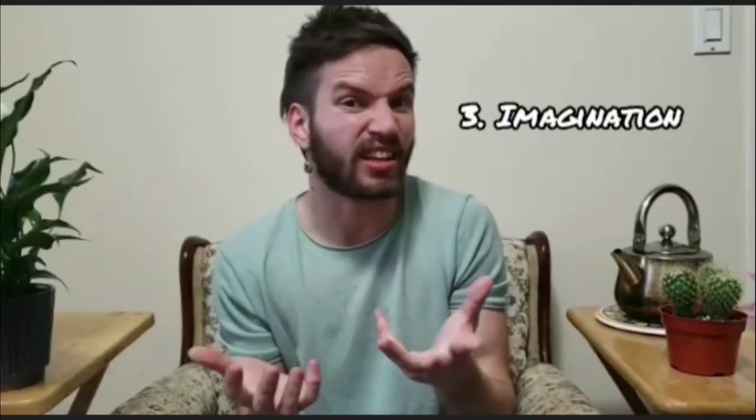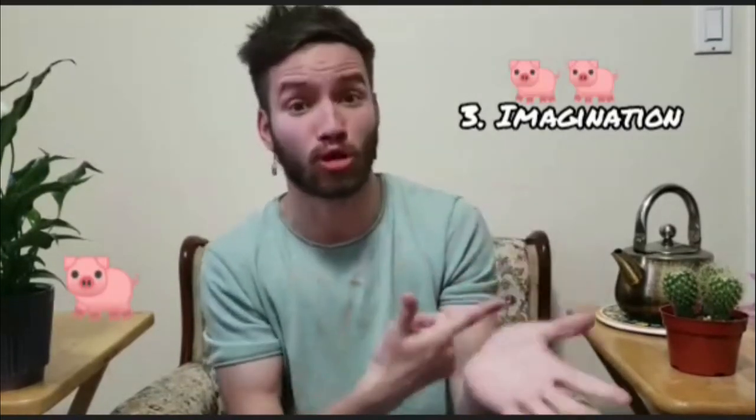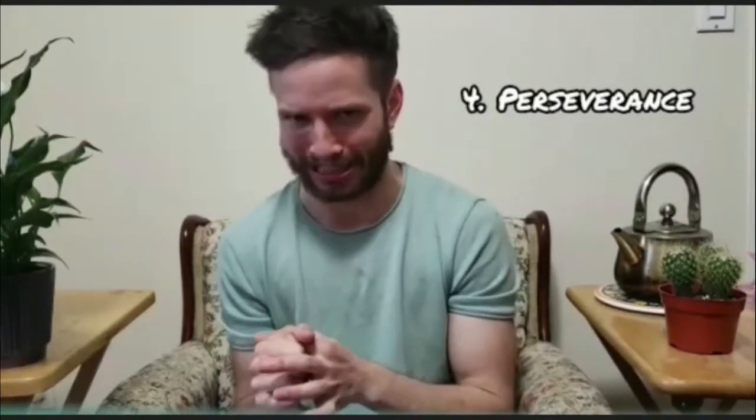The third word is imagination — you can make a piñata into anything you want. The one I'm going to show you today is going to look like a pig, because it's my roommate's birthday and he hates pigs. The fourth word is perseverance — it's going to get sticky and messy, but the result will be worth it. And our last Dare Arts word is celebration — at the end of the day we want piñatas because there's chocolates and sweets inside.